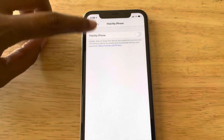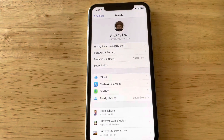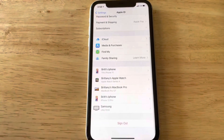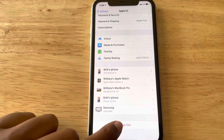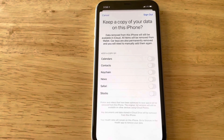Mine is already off so that part can be skipped. Once your Find My iPhone is off, scroll down to the bottom, go back to the regular Apple ID page, scroll down and sign out. Just select sign out and keep a copy of your data on this iPhone.